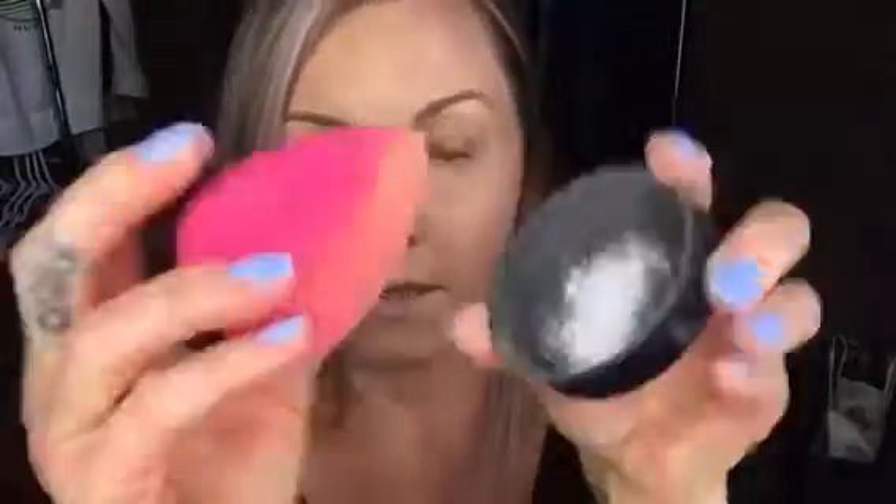Now I'm going to set my under eye using this loose NYX HD Studio Powder. I just put a little bit on the bottom and then dab it in. I'm not baking, I'm actually just setting it, so I'm not doing a very thick layer.